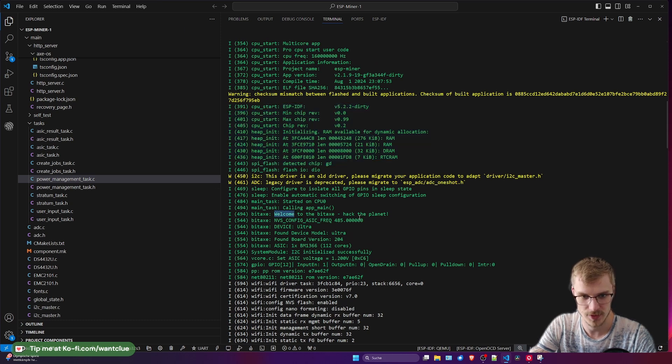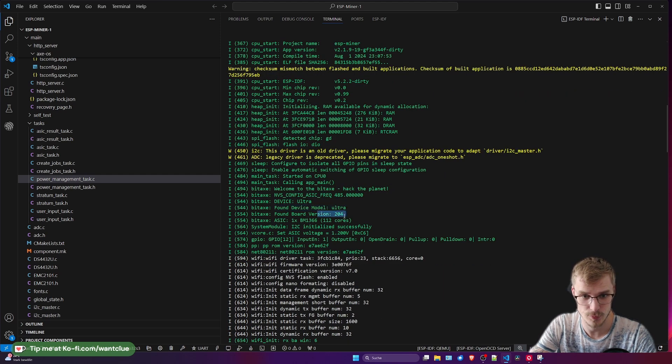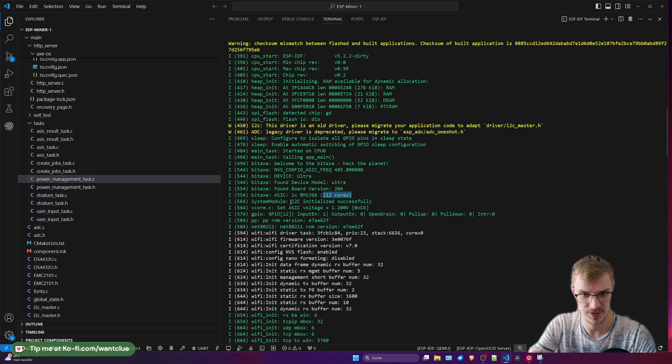Here we go — that's the first welcome to the BitX. It tells us the configuration for the ASIC frequency. We also see what kind of device we have and it shows us the device model that has been found as well as the board version. It also shows us that we have a BM1366 with 112 cores — that's perfect. And in this next sequence, it shows us that I2C is initialized and that an ASIC voltage will be set to 1.2 volts, which is good. We also see a little bit of input from all the GPIOs — GPIO 12 in this example.